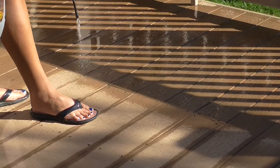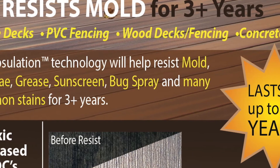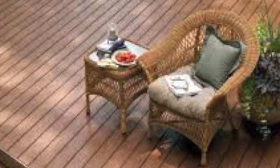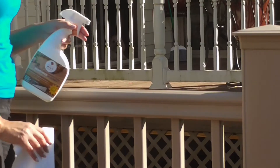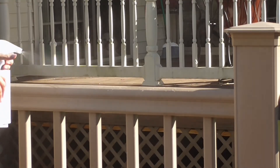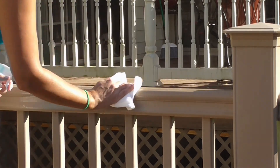Resist Mist also creates a barrier preventing many other types of stains. And the best news yet? Resist Mist can last up to three full seasons, so you can spend more time enjoying your deck and less time maintaining it. Resist Mist also comes in a convenient spray bottle for easy application on railings and other smaller surfaces.